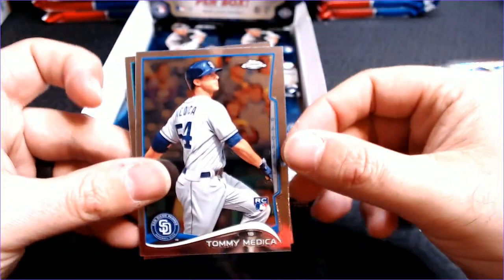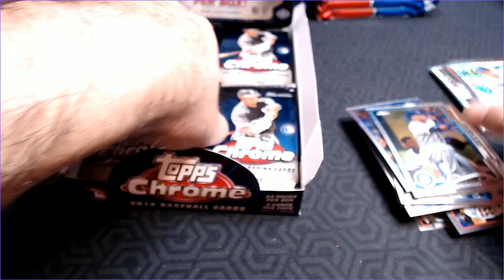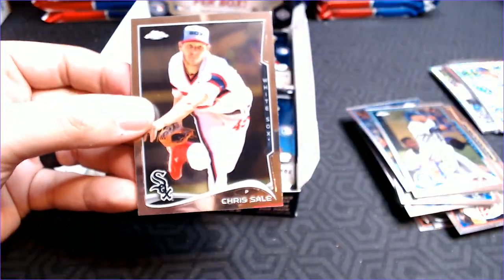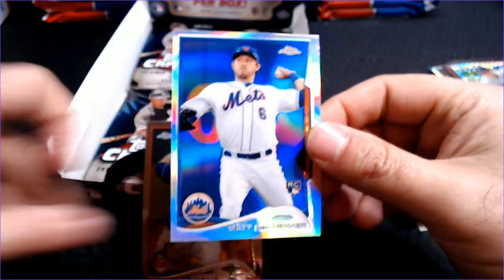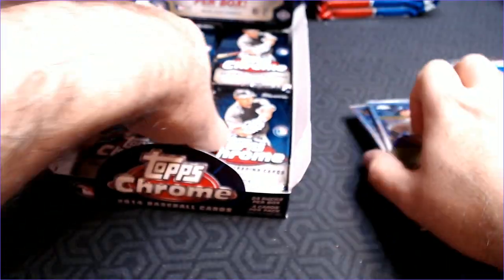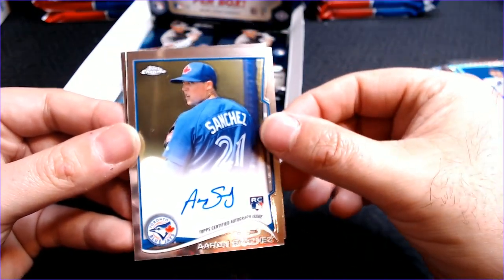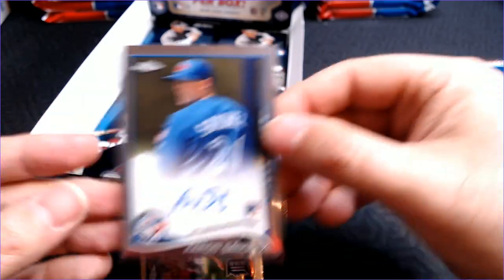Don't know where we're going to find our first auto. One of the cons listed in the reviews was a weak auto checklist here, so not expecting anything amazing. Francisco Liriano. A Zach Greinke X-Fractor — so that's nice. Zach Greinke bounced around quite a bit after his long stay with the Royals. Tommy Medica rookie and Robinson Cano. And Chris Sale. Matt Dendecker rookie refractor — obviously not a big name. Danny Salazar and Mike Miner. And our first auto is Aaron Sanchez — rookie auto. One down, one to go.